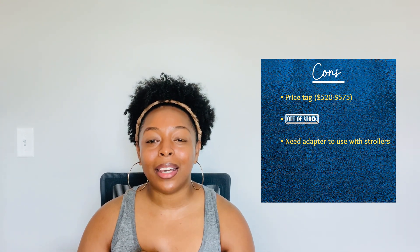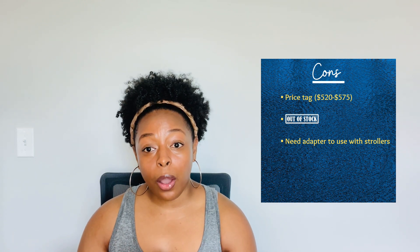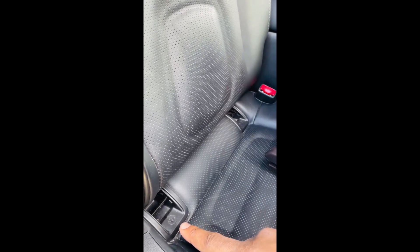Now we're going to go outside. Hubby's going to come out with us and we're going to show you how we install the base, how we snap in the seat, how we take the seat out, and how we use the car seat without the base. Let's head outside. Welcome to my car — it's not 100% tidy but I have a one-year-old, so there's that.